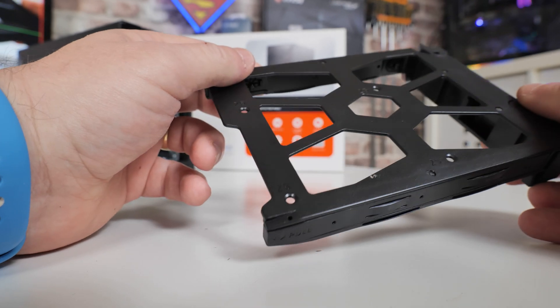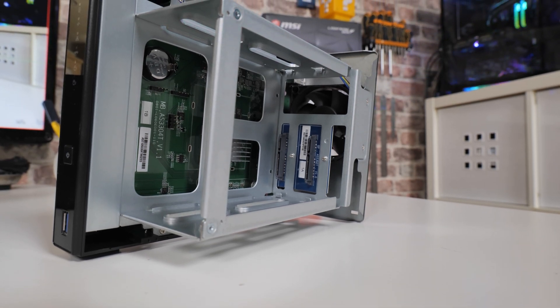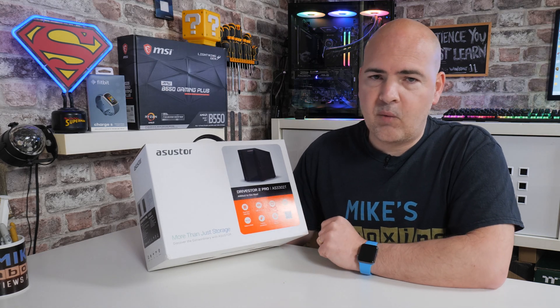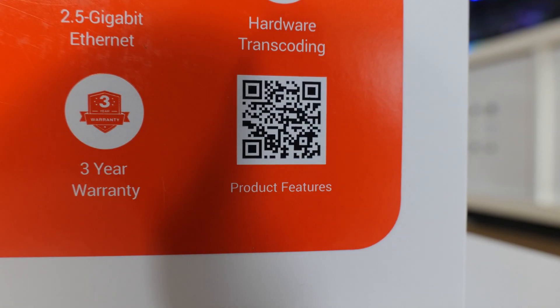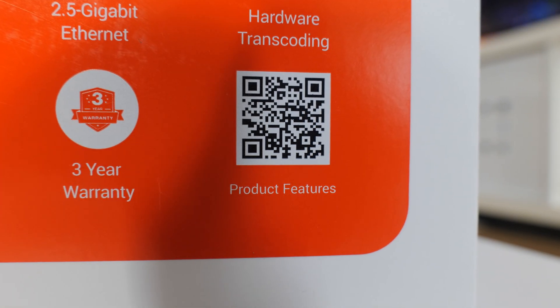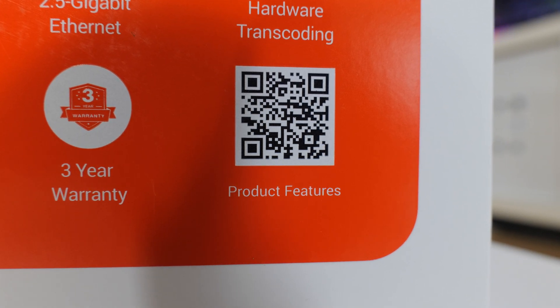If you do want to get a little more in-depth — clean out fans, that kind of thing — you can just use two screws to remove the chassis and get full access to the internal components. All of this is backed up with a three-year warranty, which is actually something of a market leader. Most NASes in this price bracket generally offer a two-year warranty at best, so ASUSTOR have gone that extra mile.